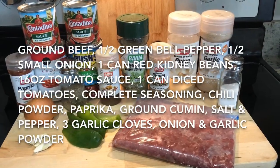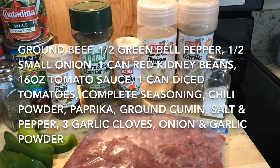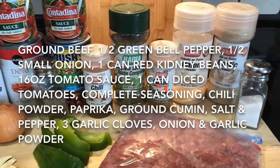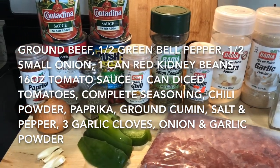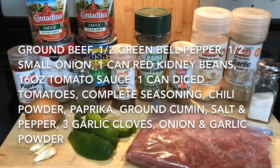You're gonna need ground beef, half a green bell pepper, half a small onion, one can of red kidney beans, 16 ounces of tomato sauce, one can of diced tomatoes, complete seasoning, chili powder, paprika, ground cumin, salt and pepper, three garlic cloves, and onion and garlic powder.